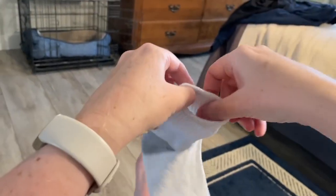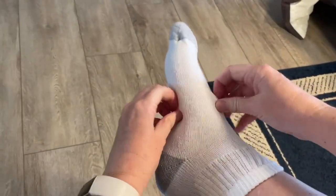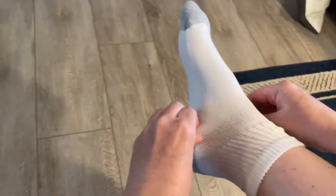These are great socks. They have moisture wicking. The thing that I like about them is they don't stick to my dry heels.